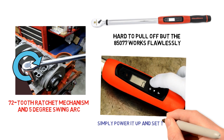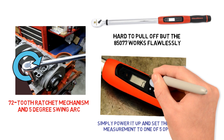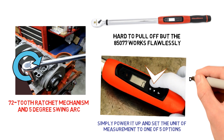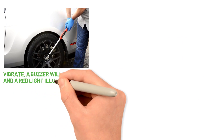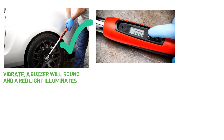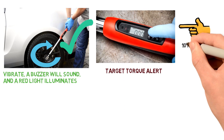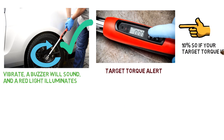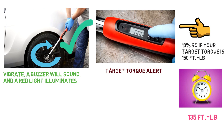To use, simply power it up and set the unit of measurement to 1 out of 5 options if necessary. Then simply use the arrow keys and set button to dial in your desired torque. As you're using the wrench, the handle will vibrate, a buzzer will sound, and a red light illuminates when you reach your target torque measurement. In addition, you can set a separate target torque alert which lets you know when you are approaching the target torque — for instance, you can set this at 10%, so if your target torque is 150 ft-lbs, you'll get an alert when you hit 135 ft-lbs.